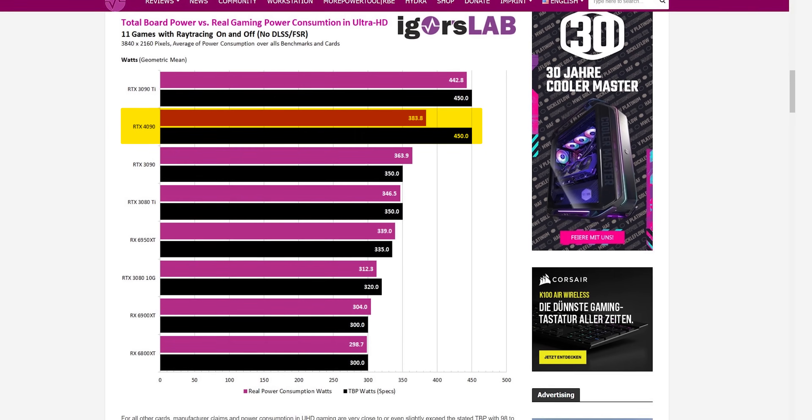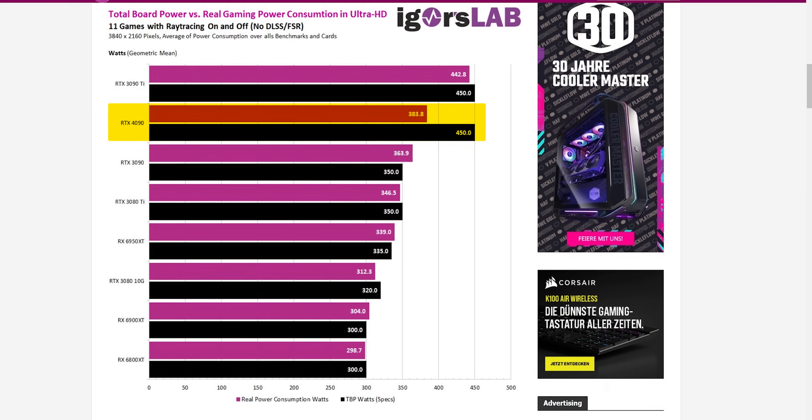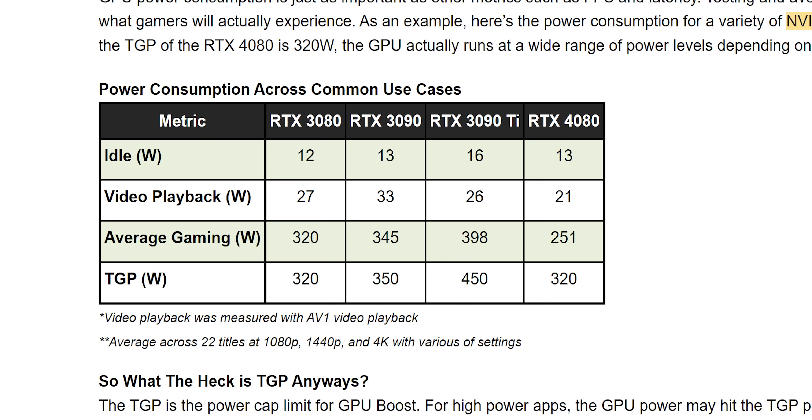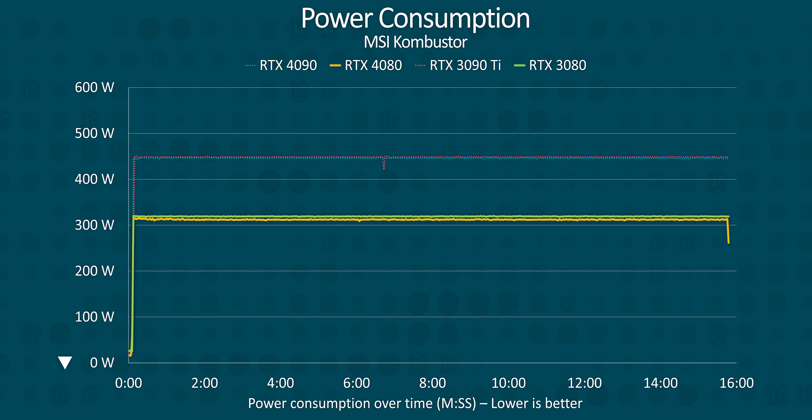Igor's Lab recently published an article showing this in greater depth with the RTX 4090, which will be linked below. Nvidia themselves claimed the RTX 4080 draws roughly 251 watts on average while gaming, though it's closer to 300 watts at 4K depending on the game. Even when running a power virus, we couldn't get the 4080 to go much higher than the rated 320 watts, despite GPU load remaining high and core clocks remaining above two gigahertz.